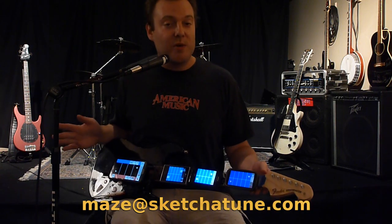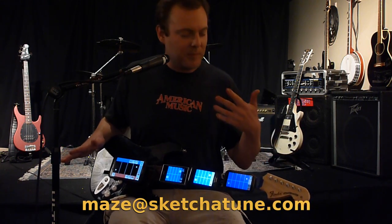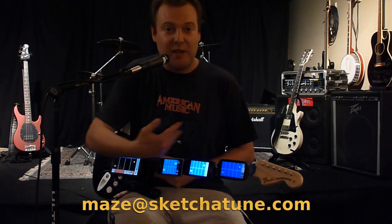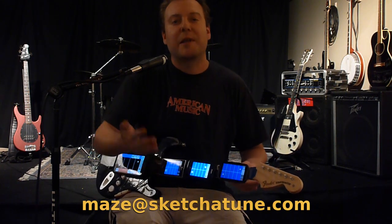There are tons more sounds on the way — custom samples and samplers, your own custom fret mappings. Some of these tunings on the fretboard aren't even possible on real guitars. You'll never break a string, never drop your pick, never go out of tune. You can play this with these connected in the Bittar configuration, or play the app standalone and make loops. You can also connect with a couple friends, so multiple people can be playing the exact same instrument.